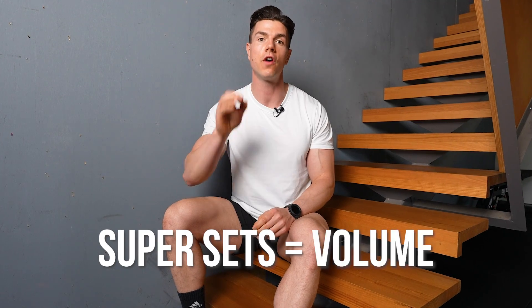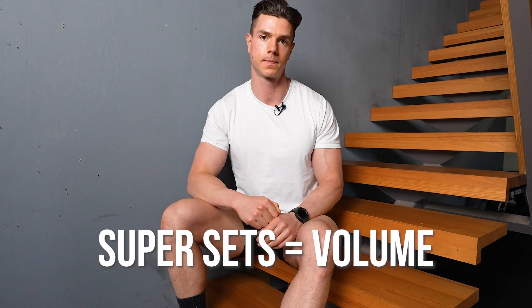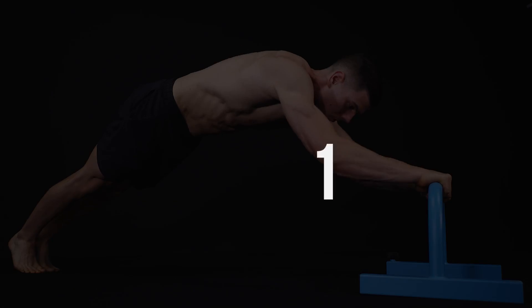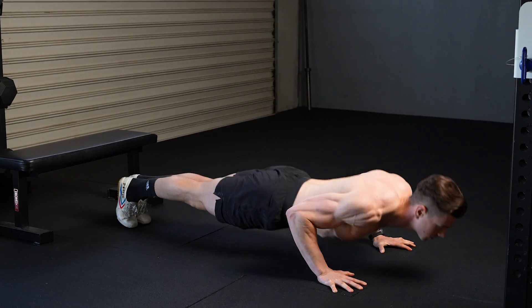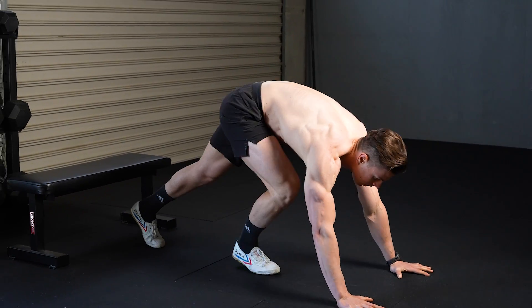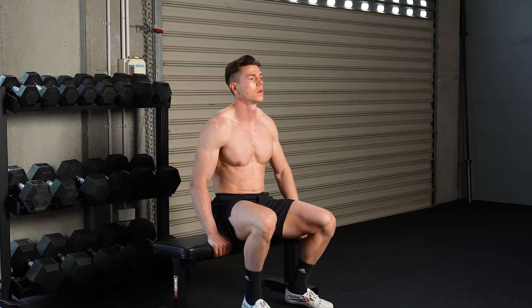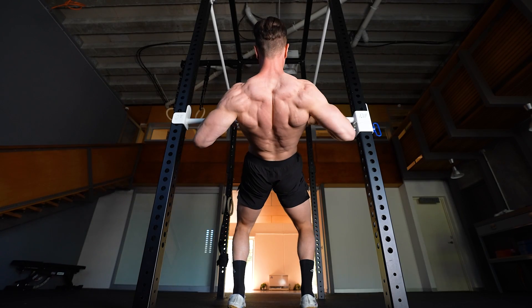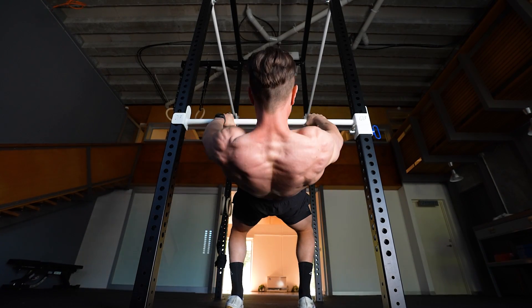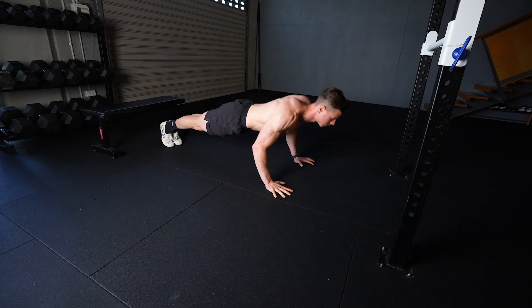Here are the major takeaways for agonist-antagonist supersets. First, you save time — alternating movement patterns or muscle groups makes smart use of rest periods, decreasing total time spent between sets and finishing your workouts much faster. Second, you benefit from greater volume, making supersets a superior choice for hypertrophy compared to straight sets. The extra fatigue actually helps and doesn't hinder. Consider supersets if you want the best of all worlds: saving time and building more muscle.